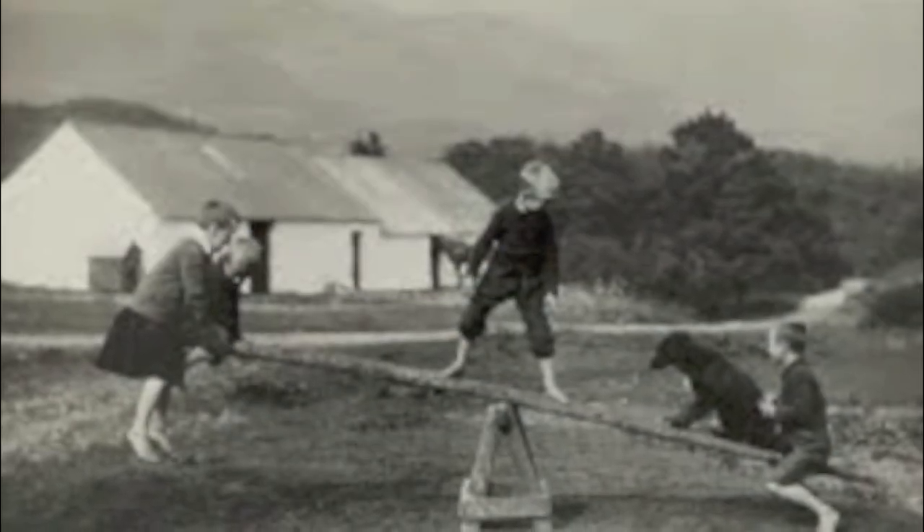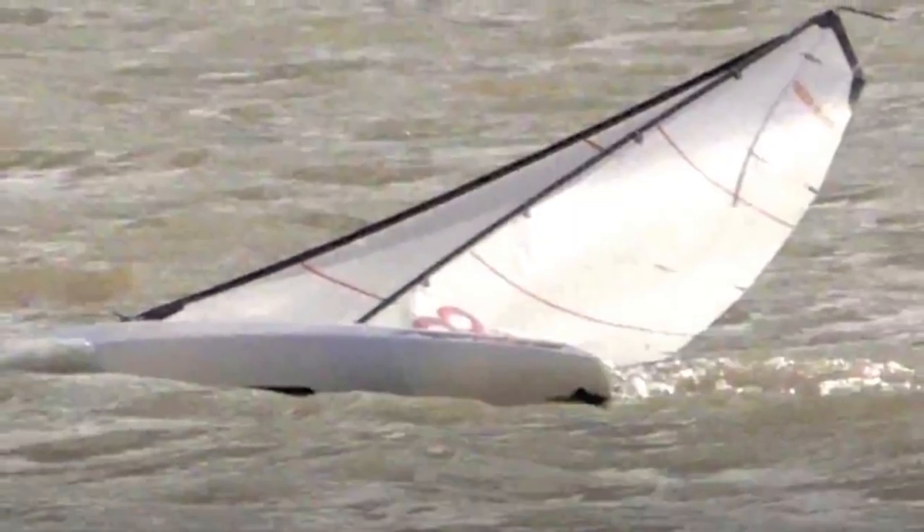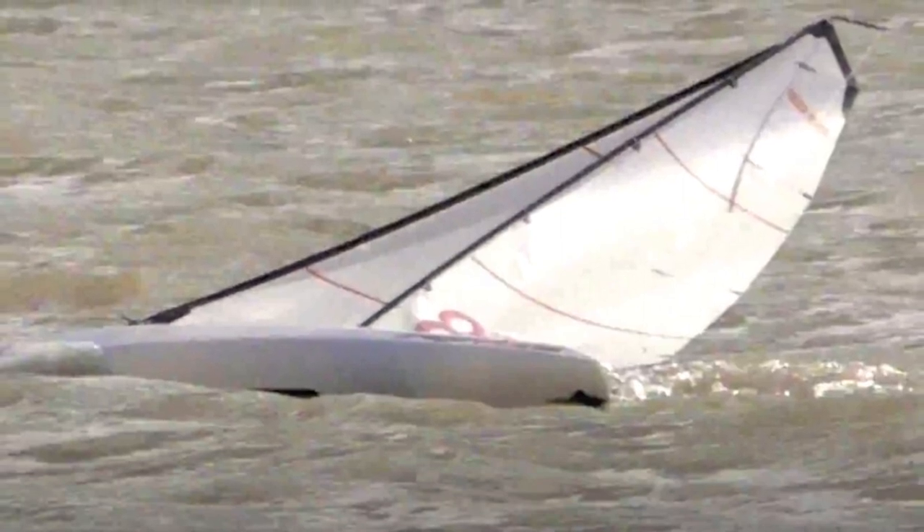Kind of like these kids on the teeter-totter. That's kind of how it is when the boat is heeled way over like this. This is not good — we don't like to see our boats like this all the time. I like to pay attention to what we call the initial stability — that is the stability in the boat during that first little bit of heel.